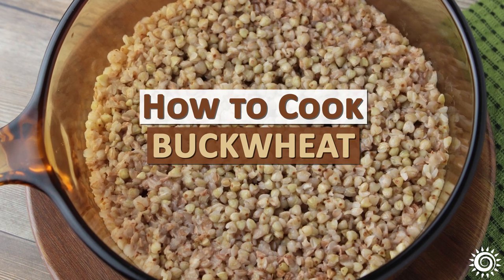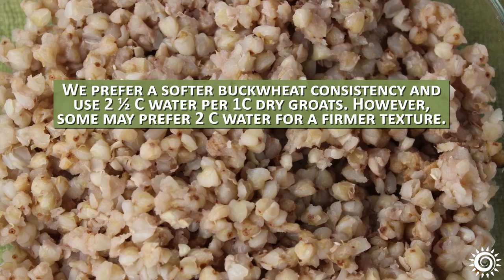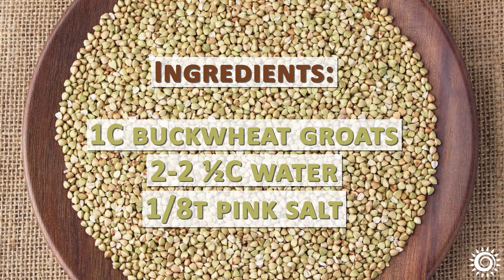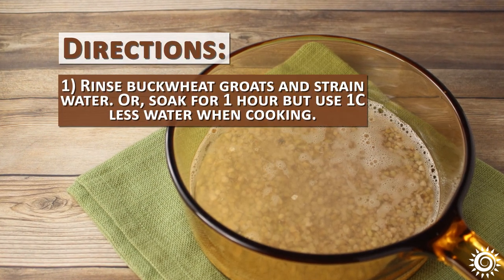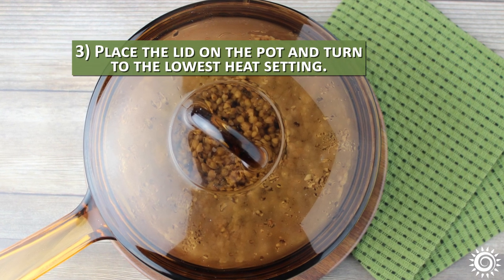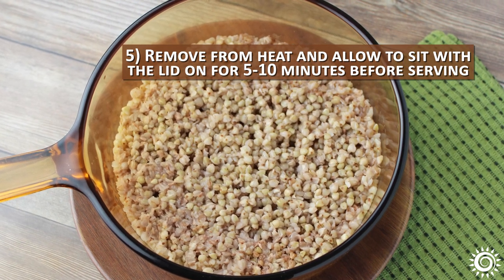How to cook buckwheat: we prefer a softer consistency and use two and a half cups of water per one cup of dry groats, though some may prefer two cups for a firmer texture. It's good to soak grains prior to cooking to improve overall digestibility. Ingredients: 1 cup buckwheat groats, 2 to 2½ cups of water, and ⅛ teaspoon of pink salt. Directions: (1) Rinse buckwheat groats and strain, or soak for 1 hour but use 1 cup less water when cooking. (2) Using a stovetop method, boil water then add buckwheat and salt. (3) Place lid on pot and turn to lowest heat setting. (4) Cook for about 15 to 20 minutes or until water is absorbed. (5) Remove from heat and allow to sit with lid on for 5 to 10 minutes before serving.